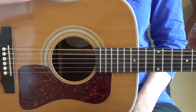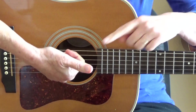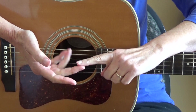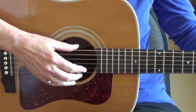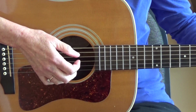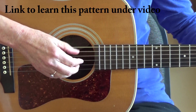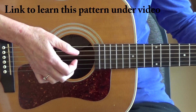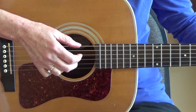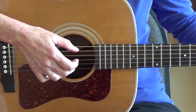Here's a close-up of finger picking with your bare fingers. I am using the side of my thumb and the pads of my first three fingers. I'm playing bass three two one on a G chord with just my bare fingers. You don't want to dig in too deep — it gives you a nice mellow sound. Speed it up.